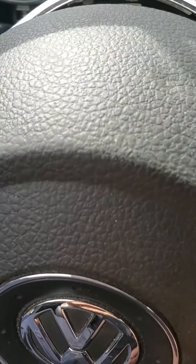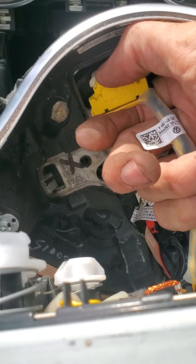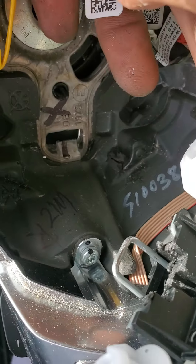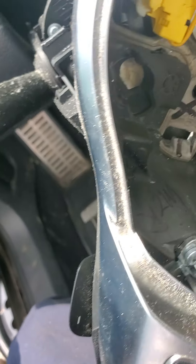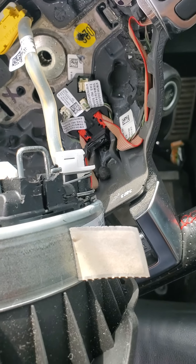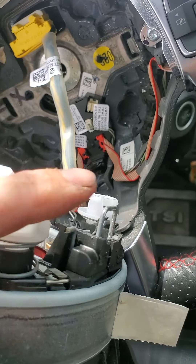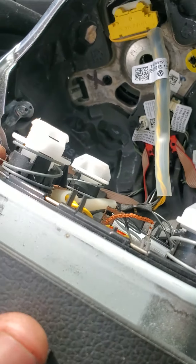That's about all there is to getting the airbag out of the steering wheel. You've got your wire clips here to detach to remove your airbag and then whatever other business you've got going on in here. That's all there is to getting it out. Seems like it's a lot easier than that — it'll frustrate you for a little while until you can get these clips pushed in far enough to release it, but it can be done.